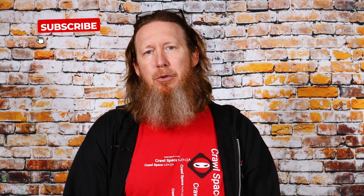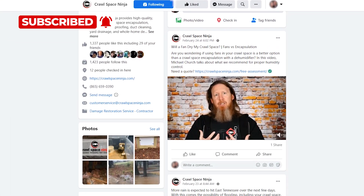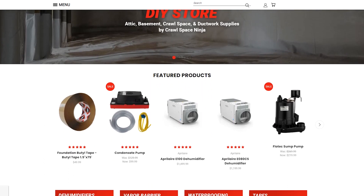If you're new to Crawl Space Ninja, we talk about crawl space encapsulation, waterproofing, and indoor air quality. We hope you'll subscribe to our channel, ring that notifications bell, follow us on Facebook, check out our DIY store, and also our franchise opportunity.